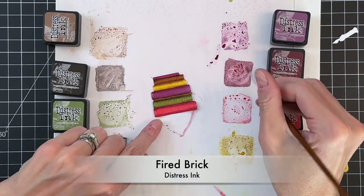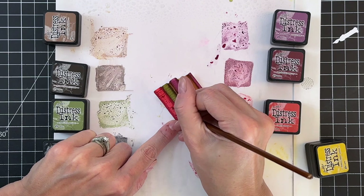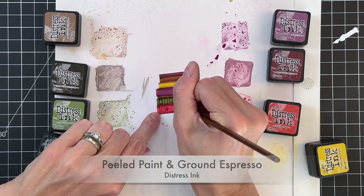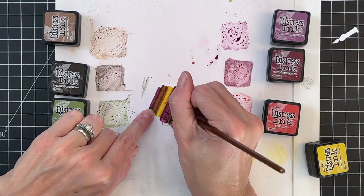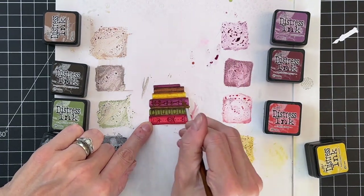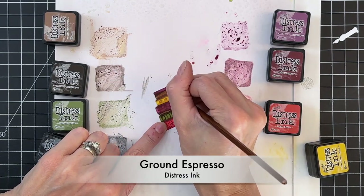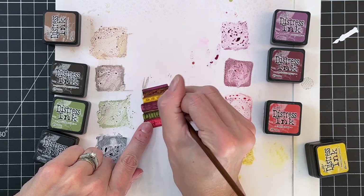Now we're ready to color in the details. Starting with the bottom book, going back to fired brick and coloring the details the die created on the spine. This step can totally be skipped if it seems too intimidating or too tiny. I continue the process on the green book mixing peeled paint and ground espresso, the purple book mixing seedless preserves and ground espresso, the yellow book with fossilized amber and vintage photo, and the brown book using just ground espresso for spine details. After that I'm all done with the books.